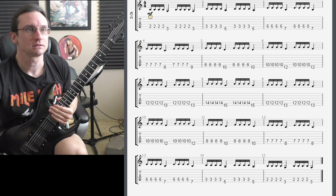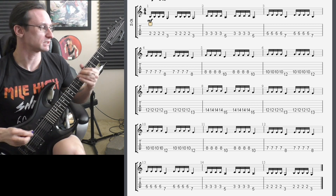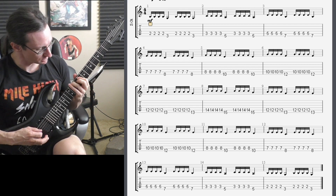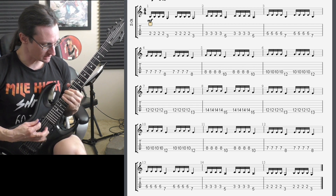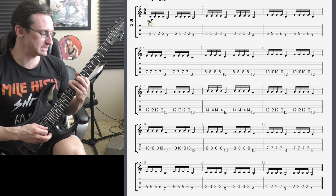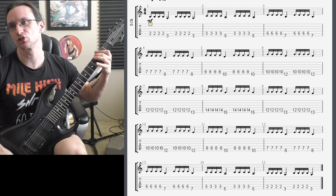On this side, you're using dyads. So basically G, A minor, B minor, C major, D minor, E minor, F major, G major, F major, E minor, D minor, C, B minor, A minor, G major.